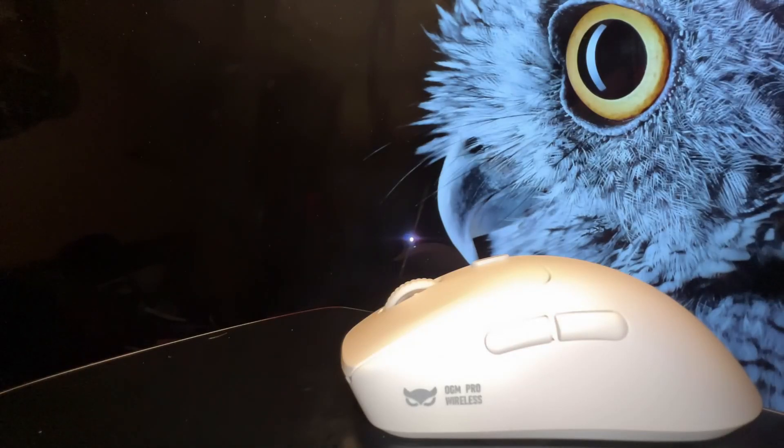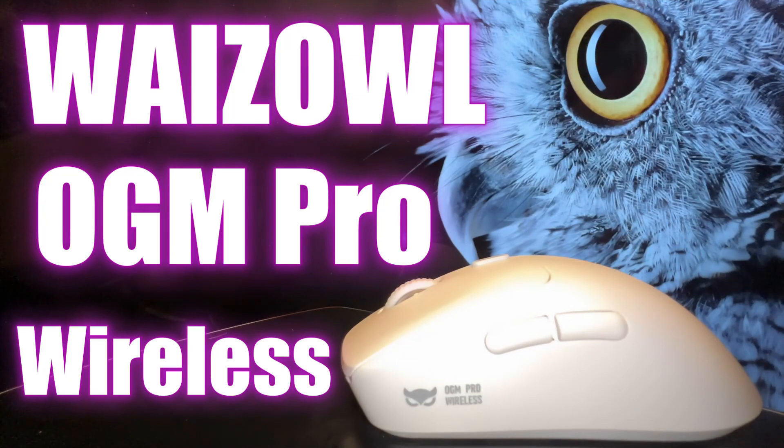Hey guys, welcome to the channel. This is Dave with Gen3D Tech. Today we're taking a look at the Wise Owl OGM Pro Wireless. Now you may have never heard of this company — I know I hadn't up until recently — but hopefully after this review they'll be on your radar, because they're definitely on my radar after testing this mouse for the last month or so. I've really enjoyed my time with it and I think you'll find this review very interesting. So without further ado, let's get into it.